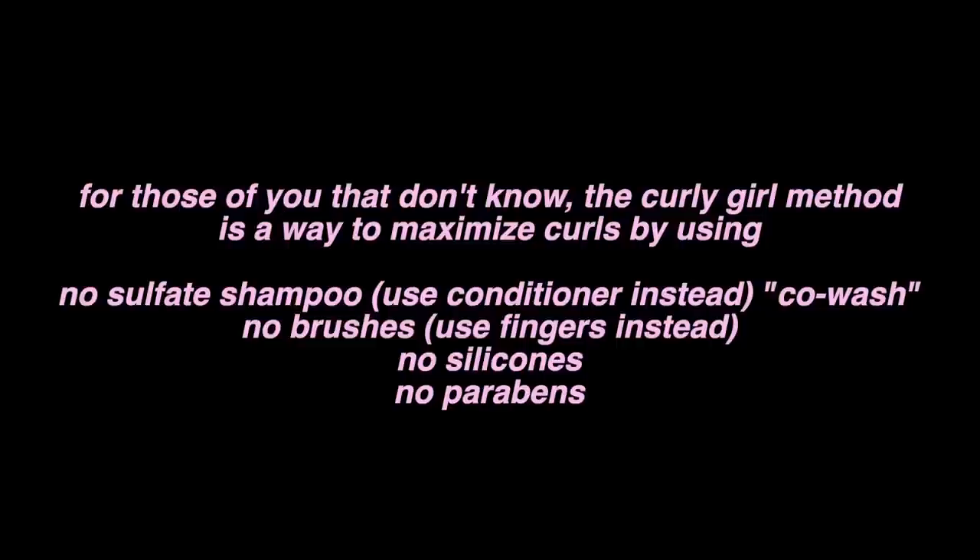I'm going to show you my routine and in between give you some tips so you can get the most out of your waves. I just want to put a disclaimer — I am in dire need of a haircut, so my hair looks really bad right now. I don't even have layers in it. I've also grown out my natural hair color, so if you notice it looks two-toned, that is why. Please don't judge me. Anyway, without further ado, let's get on to the routine.